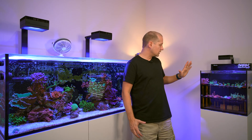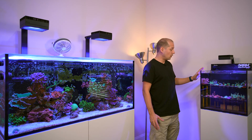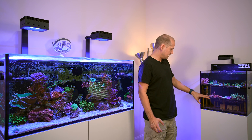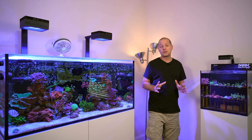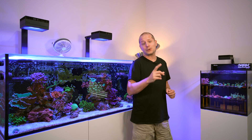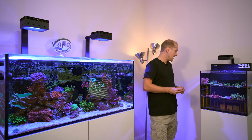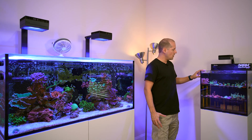I also started feeding the frag tank a little bit. I'm not sure if that's the best approach, but the nitrates were almost zero and phosphate was 0.4 when I tested today. I think the low nutrients are causing coloration issues in that tank, so I need to bump up the feeding. If anyone has a good tip on how to run a frag tank, please put it in the comments — I'm curious how you guys manage yours.